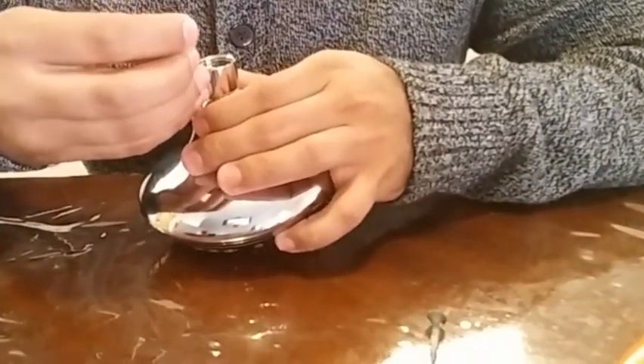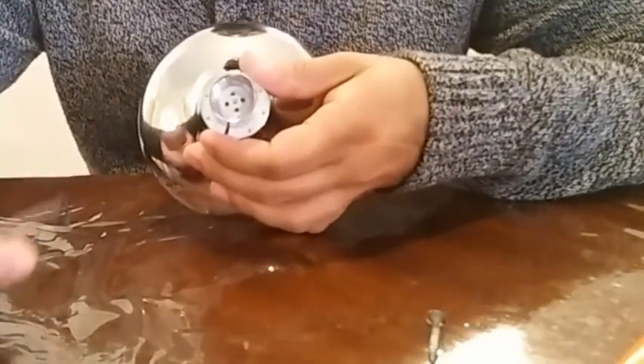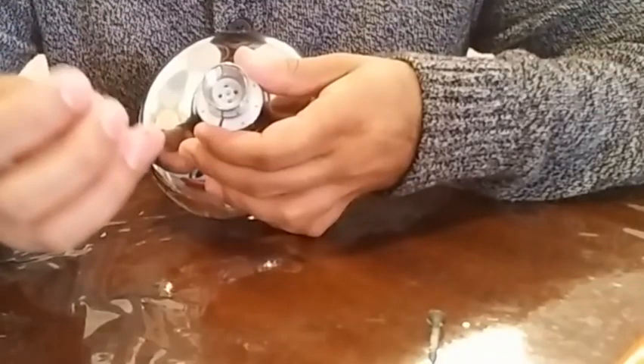You can use the paper clip to remove that. It comes off pretty easily. And here's the flow restrictor.